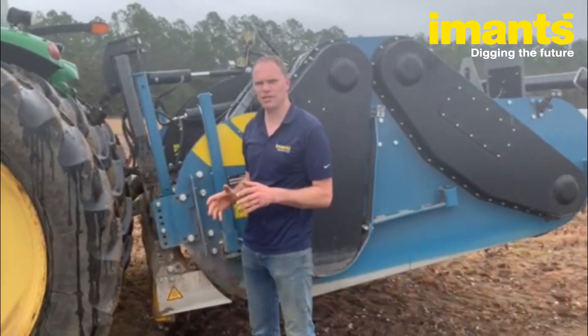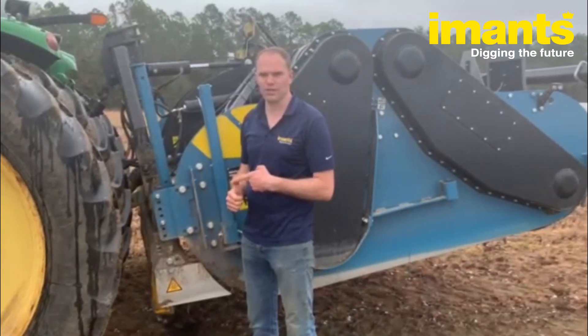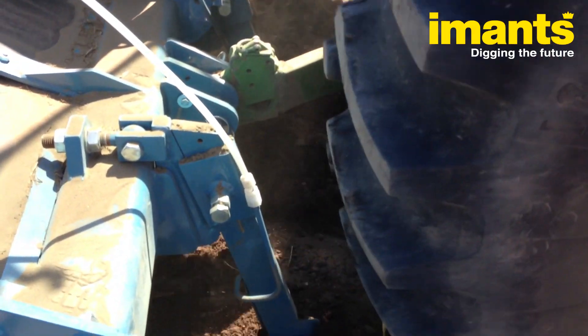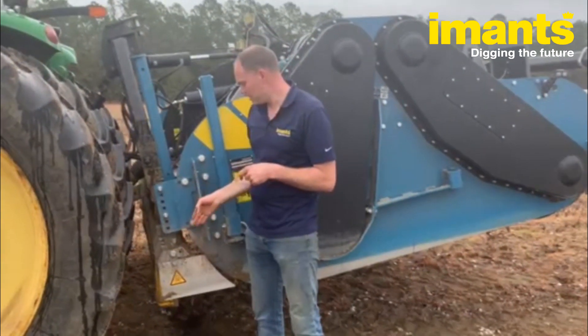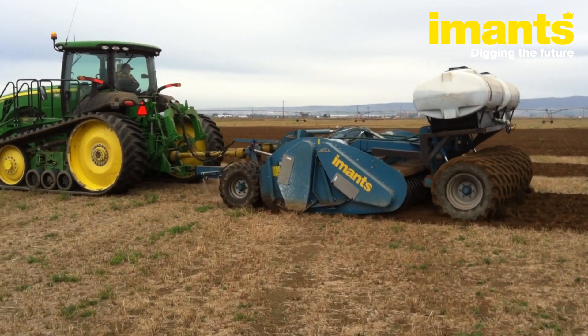At the front of the machine you have two possibilities to inject the liquid. The first possibility is goose feet — with goose feet you can inject the liquid into the soil 10 inches or 8 inches if you want. In this situation we chose to use a hooded spray boom in the front, and that divides the liquid in a horizontal manner over the soil.